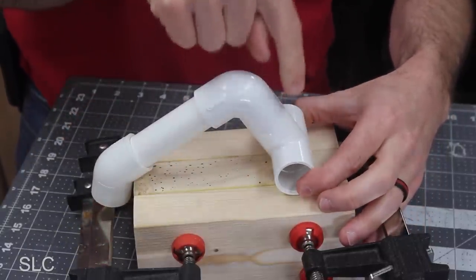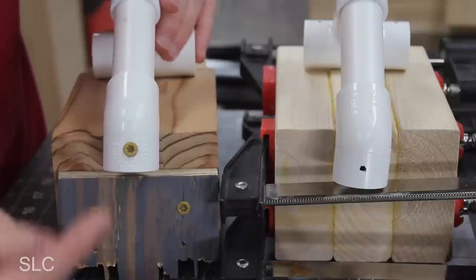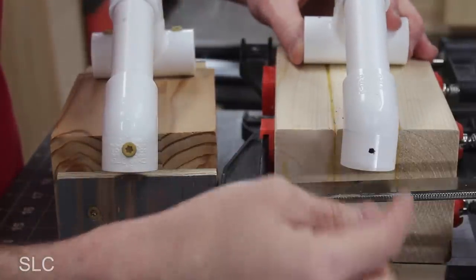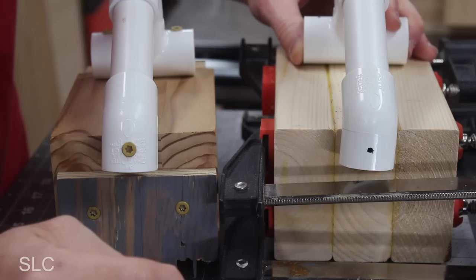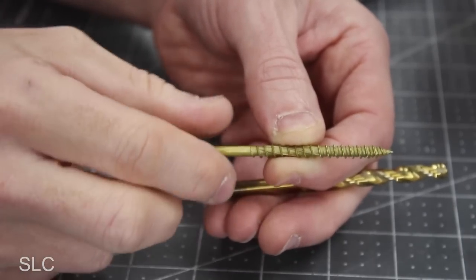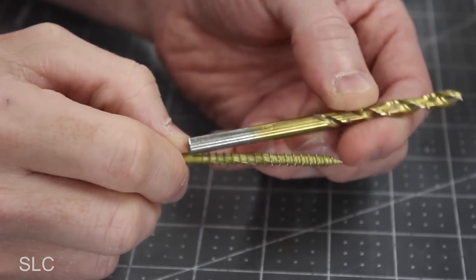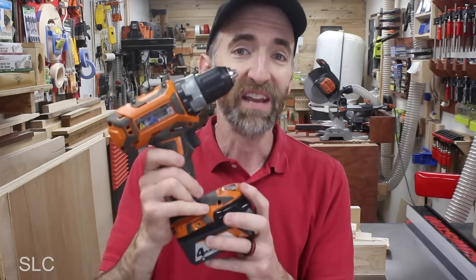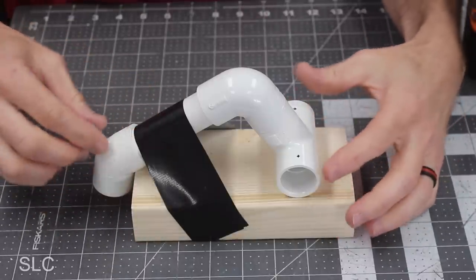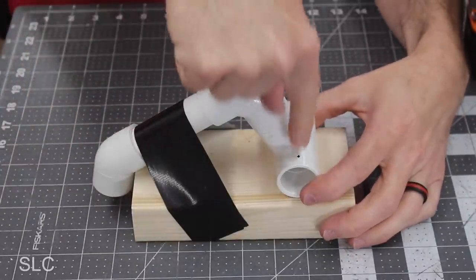Now I know where the top of those holes need to be. Looking on the back of the handle, we have one screw going through here to keep it secure. Once we have this in position, we know where to drill that hole as well. The screws I plan on using are number 10 at 3 inches long. To make sure we clear everything, I'm going to use a quarter-inch bit to drill the holes. I grabbed a piece of scrap wood and used some strong tape to hold the pipe in place as I drill them out.